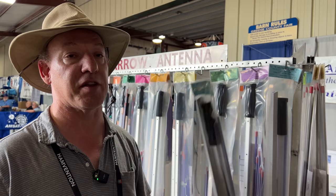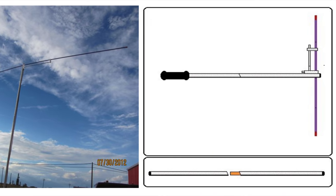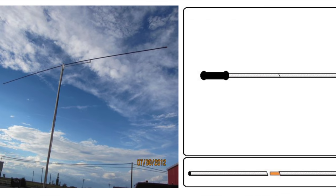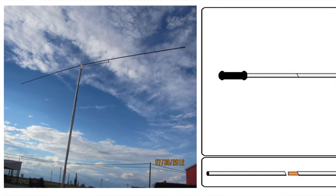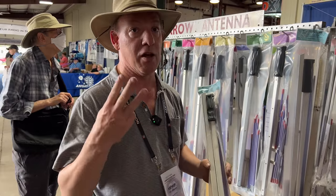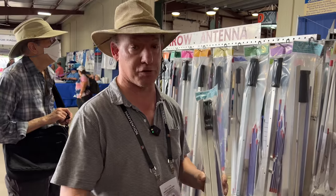For people doing Summits on the Air, we have the 52-1 BP for six meters — it's just a dipole on a vertical mast. And we're going to put the rest of the holes needed in this mast so a person can do two meters, 220, and 440, all while only carrying one mast with the extra elements.